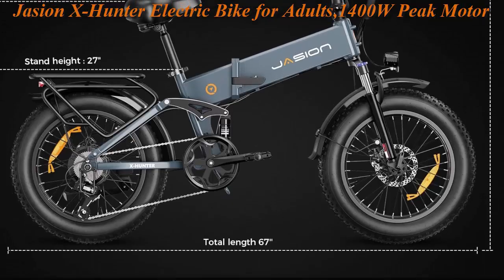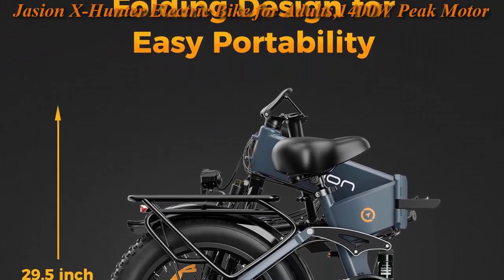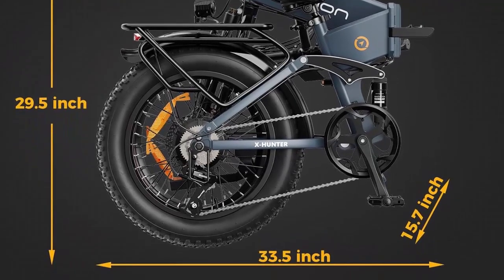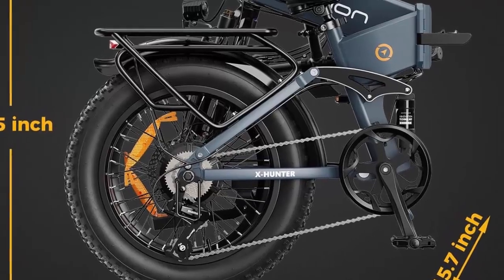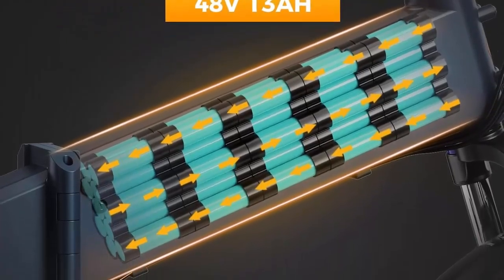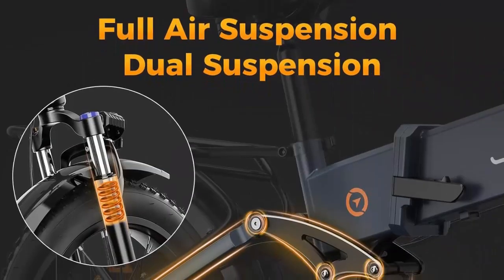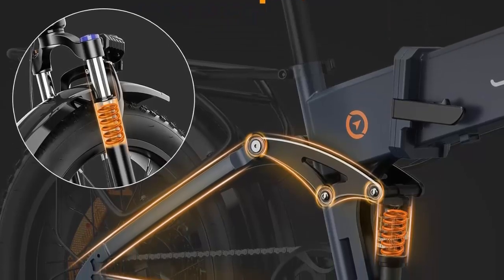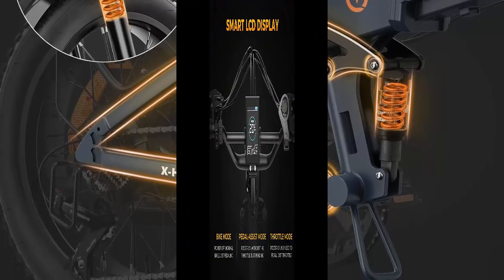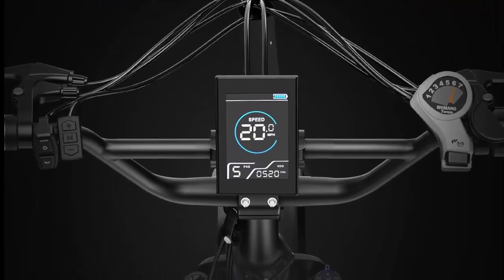The X Hunter is dust-proof and damp-proof to protect battery safety and life. It features a full dual suspension system — the front air suspension absorbs bumps with 80mm of travel, while the rear suspension absorbs most pressure for a comfortable outdoor ride. The foldable design, with a folded size of 33 x 16 x 30 inches and weight of only 71 lbs, allows easy storage in a car trunk or subway, making it ideal for commuting and travel.